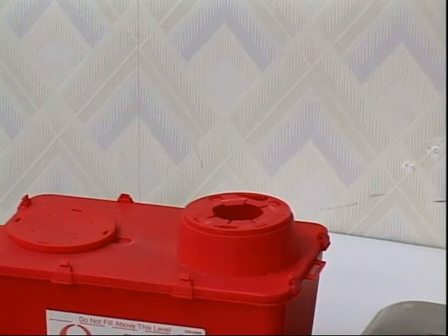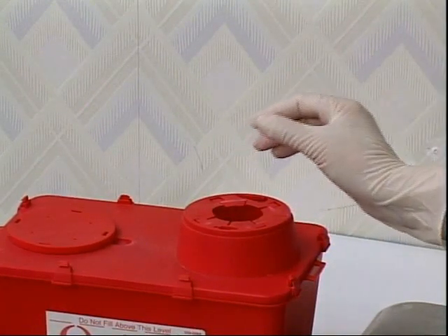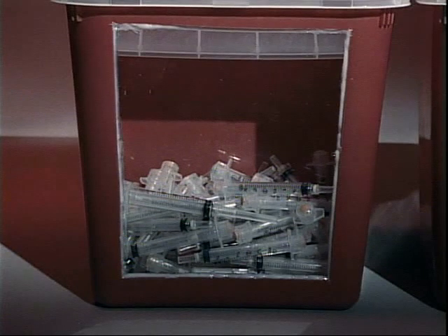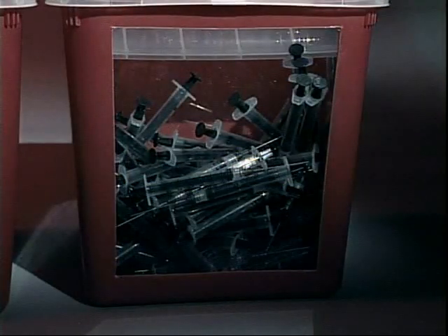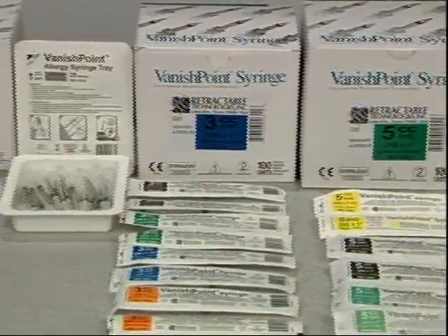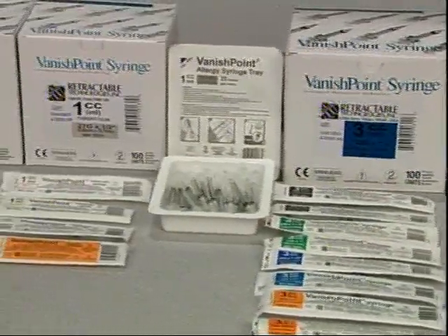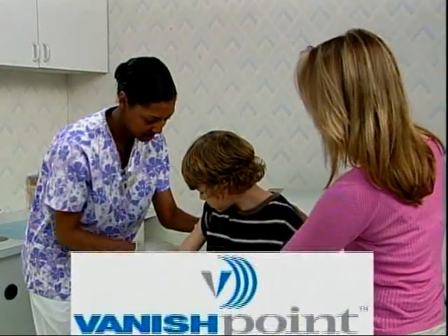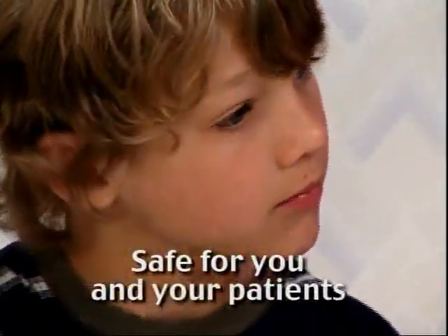Dispose of VanishPoint syringes in a sharps container in accordance with your facility's protocol. Activated VanishPoint syringes require less disposal space than most other syringes and eliminate disposal-related injuries. The complete line of VanishPoint syringes allows you to safely give intradermal, subcutaneous, or intramuscular injections. VanishPoint — safe for you and your patients.